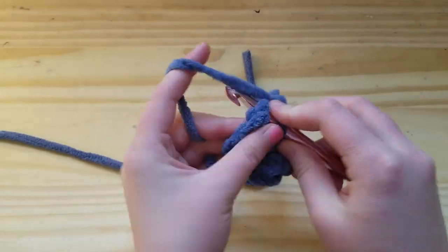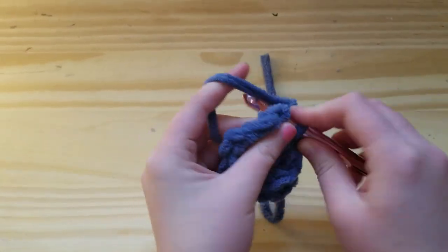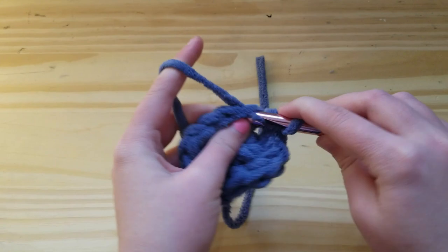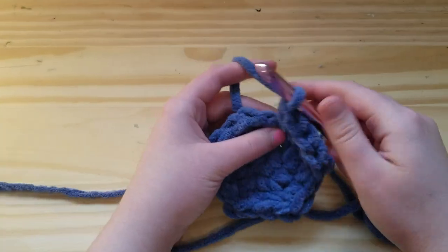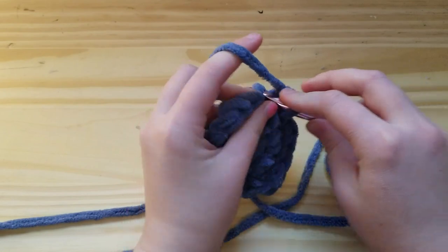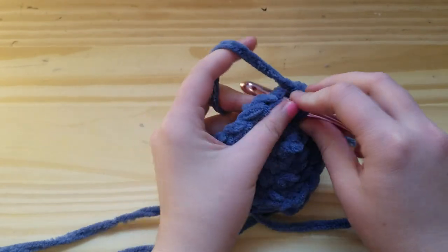For round three, you're going to work one single crochet into the first stitch and increase into the next stitch, repeating all the way around for a total of 18 single crochet. For round four, work one single crochet into each of the first two stitches and then increase in the next stitch, continuing all the way around for a total of 24 stitches.